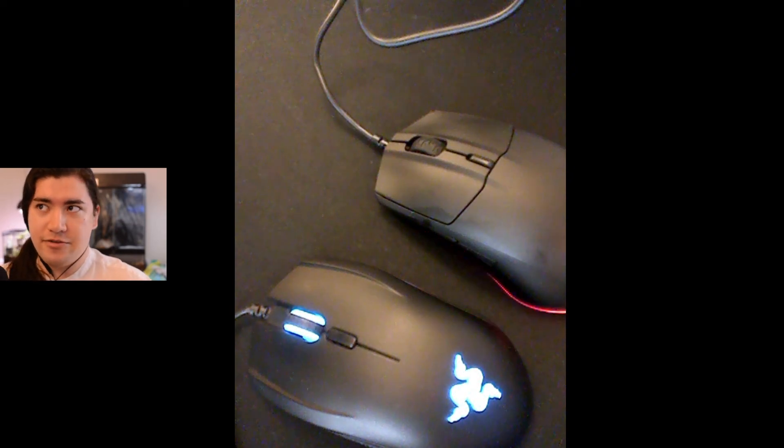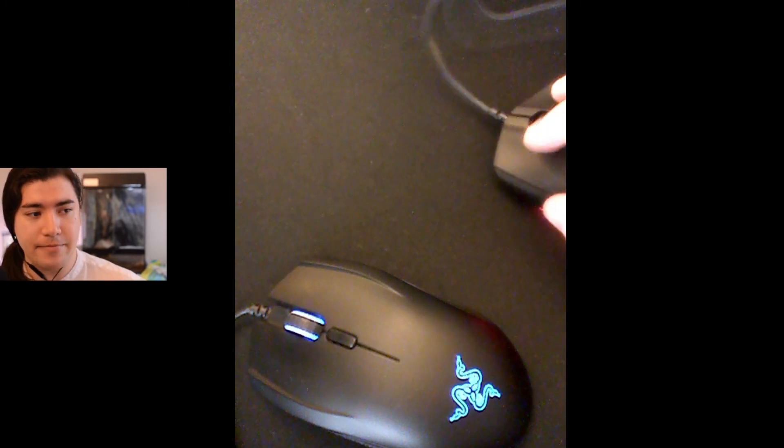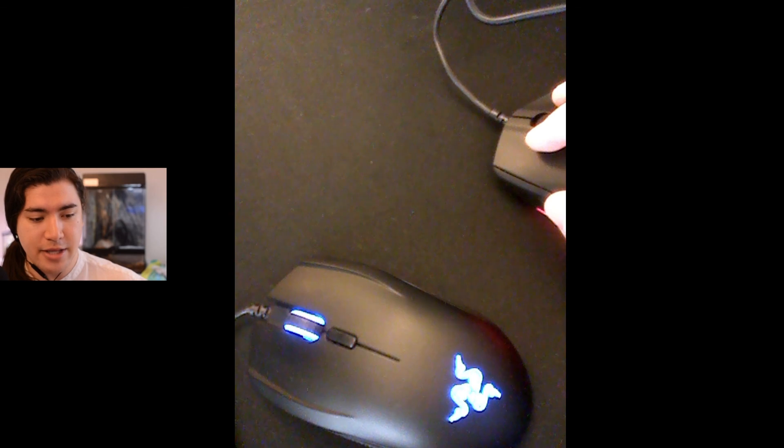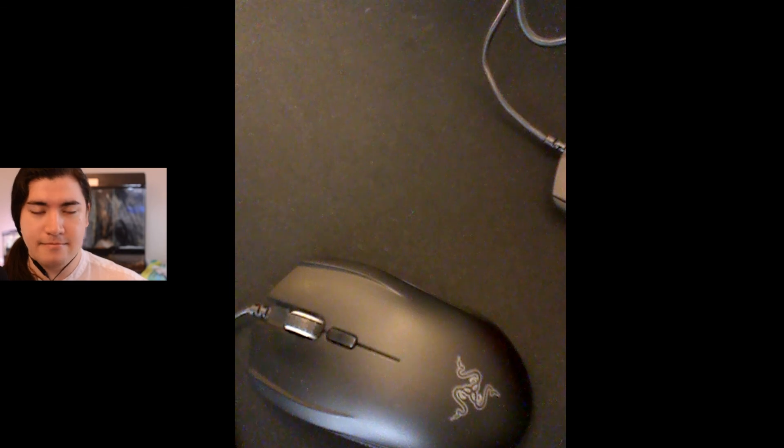I also have Arctis 7 headphones, which are great, and they use the same SteelSeries software. Anyway, that's the video — just wanted to put that out into the world and off my brain. Thanks for watching.